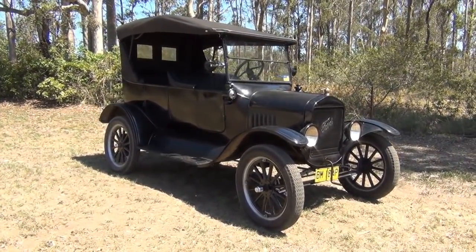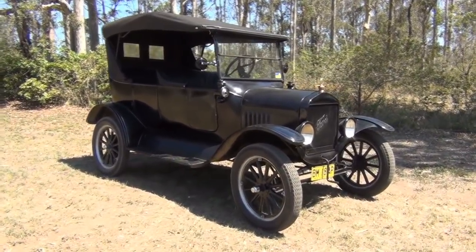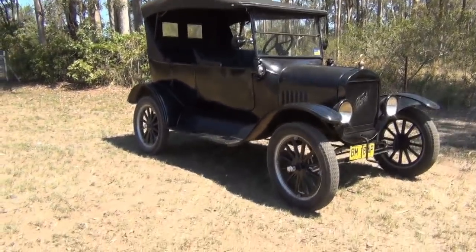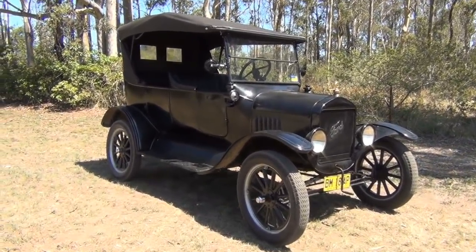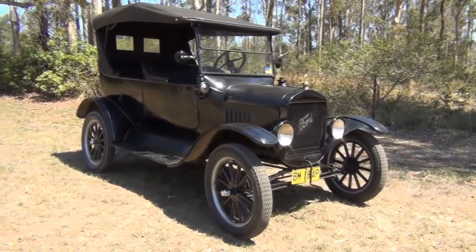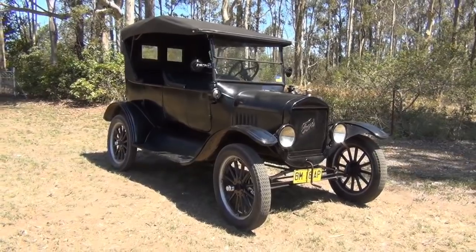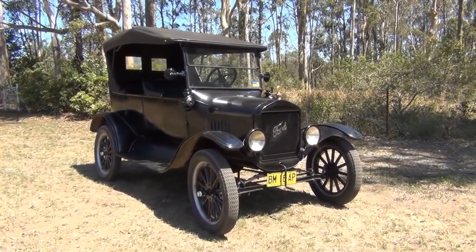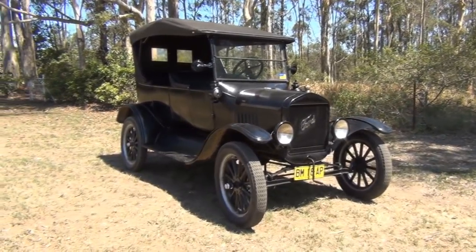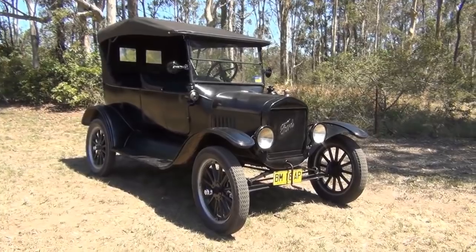I had a request from a YouTube user whose username escapes me at the moment. The request was to produce a video to demonstrate how to change gear while the car's in motion. So that's what this video will be about. There'll be a live demonstration while the car is in motion, how to change gear and so forth. And I've also included some safe starting tips as well, which I omitted from the first video.